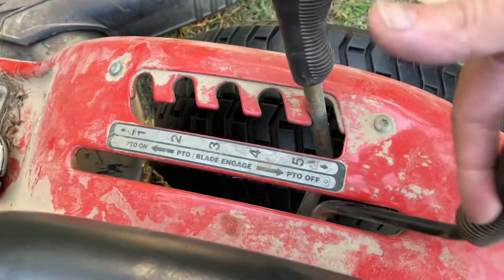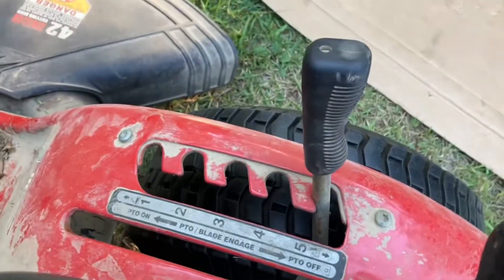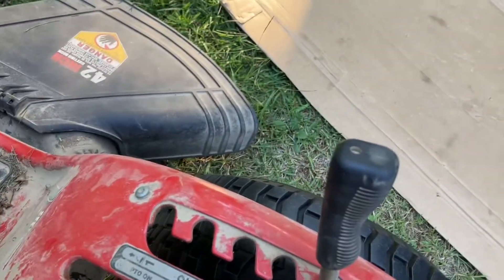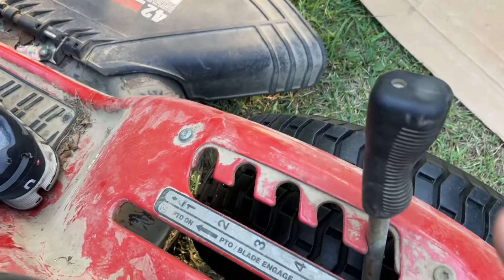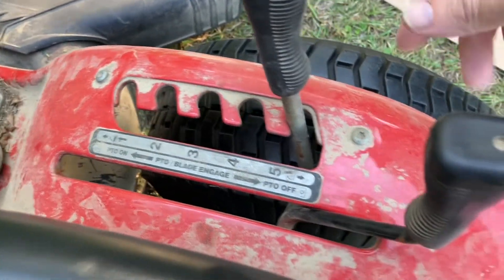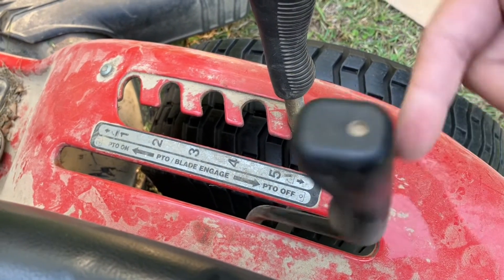I have a floppy PTO engagement handle. Do you know what you get when you get a floppy handle? You got problems. This recently developed, and I want to show you what a floppy handle can cause.